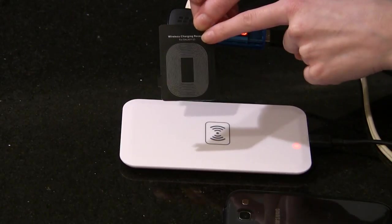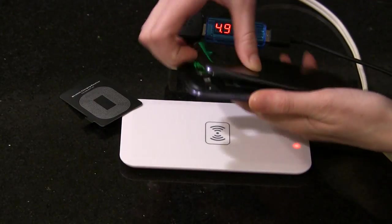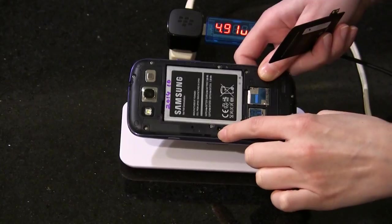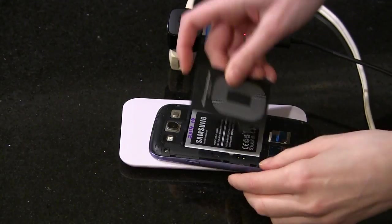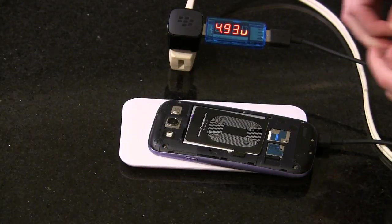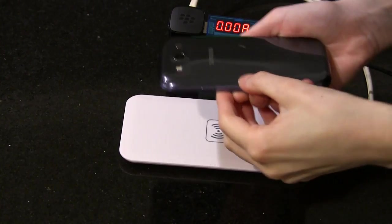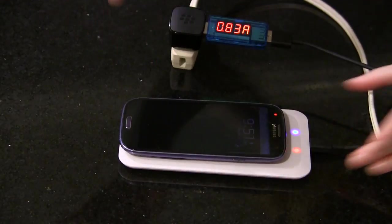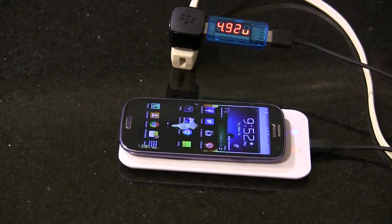The first step is to install the receiver into the phone, which is quite easy to do. I'm just going to take the back off of my phone — there are two pins inside. You just want to line up the two pins on the receiver with the ones on the phone. I'm going to use a little piece of tape to keep that in place. Now I've finished putting the back back onto the case, so let's check that it works — the blue light goes on and my phone tells me it's wireless charging.